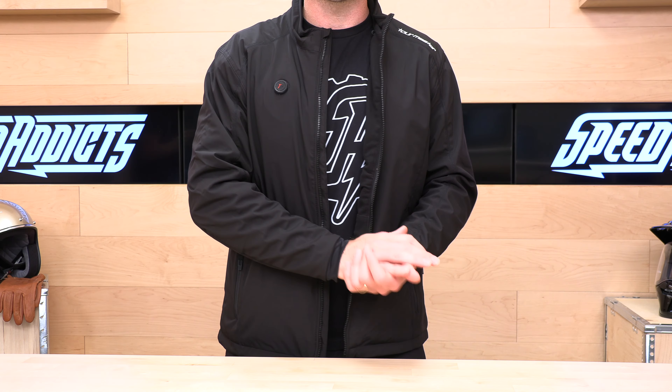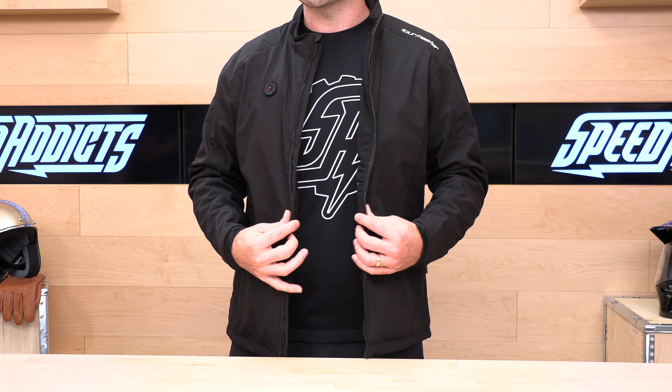And remember, if you shop at SpeedX, we have free exchanges and returns on all gear. We'll take care of you should you need to exchange or return for fitment, or if you just decide it's not for you. Head over to speedx.com to get shopping.